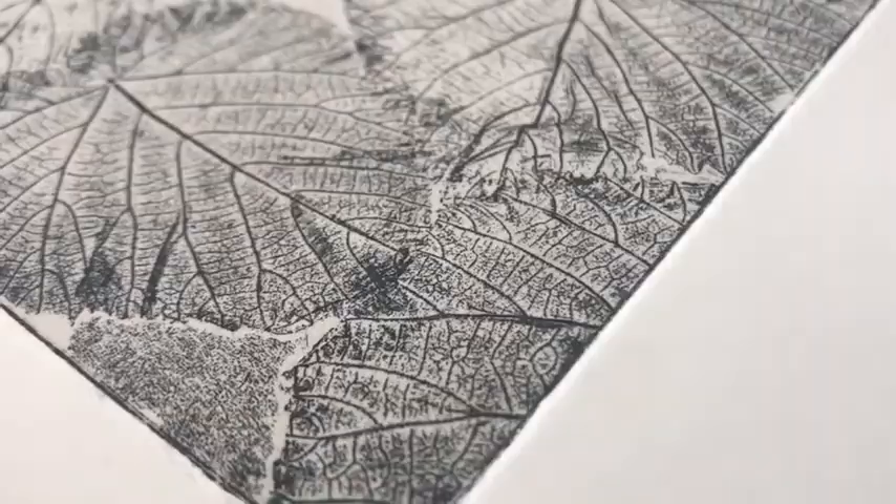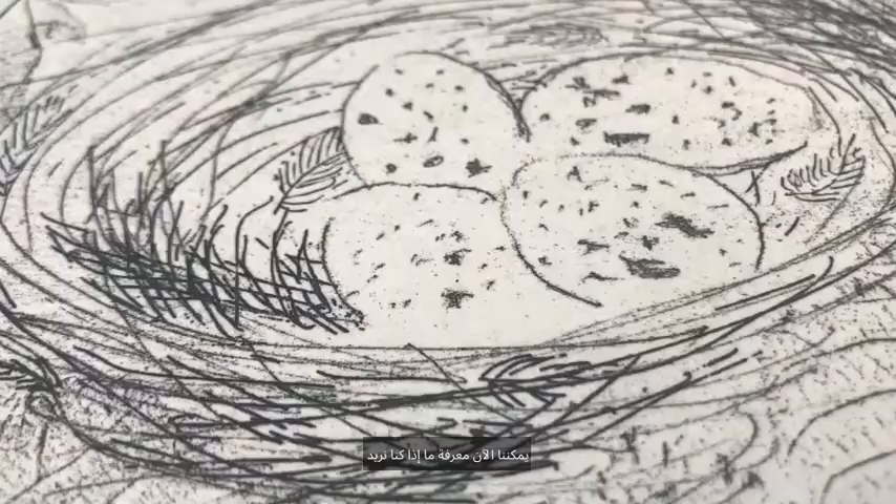And we have a print. So now we can see if we want to do anything else to the plate. The next technique I'm going to do to the plate is aquatint.